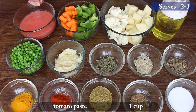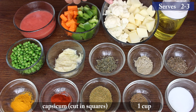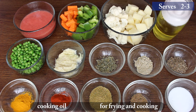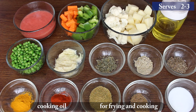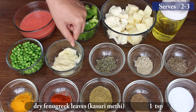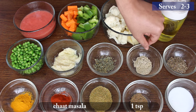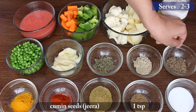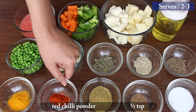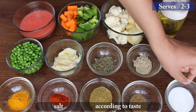1 Cup Tomato Paste, 1 Cup Diced Carrots, 1 Cup Green Capsicum cut in squares, 1 Cup Cauliflower cut in medium size, 1 Cup Peeled and Diced Potatoes, Oil for frying and cooking, 1½ Cup Boiled Green Peas, 1 Tablespoon Ginger Garlic Paste, 1 Tablespoon Dry Fenugreek Leaves, 1 Tablespoon Chaat Masala, 1 Tablespoon Cumin Seeds, 1 Tablespoon Turmeric Powder, 1 Tablespoon Red Chili Powder, 1 Tablespoon Coriander Powder, 1 Tablespoon Garam Masala, and salt according to taste.